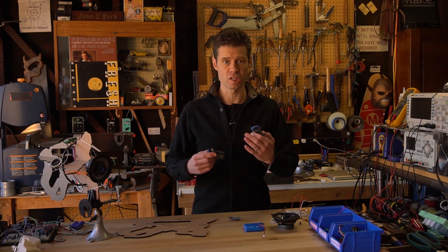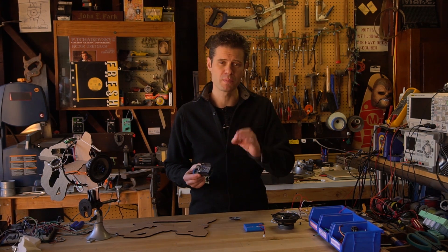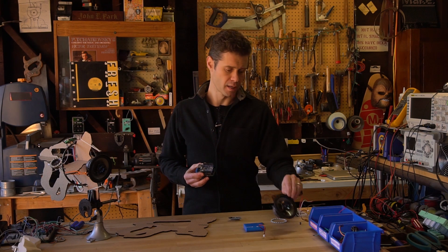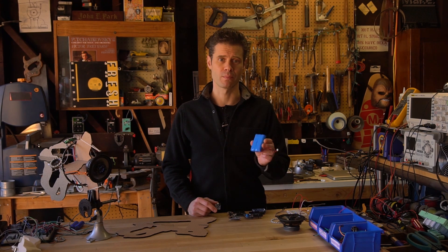Now what we'll eventually do is use a 3.7 watt amplifier for the background music because it's going to be running on the smaller speakers and doesn't need to be as loud, and we're going to reserve the 20 watt amp for the big speaker in the front to produce a lot of sound for the audio effects when you trigger. We also used batteries to power the system.